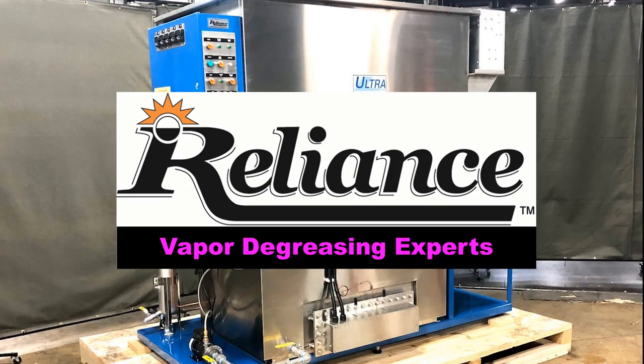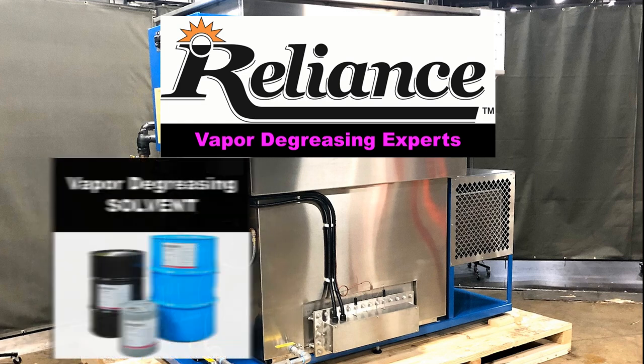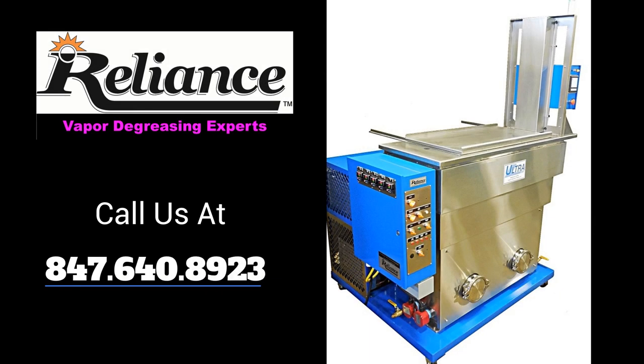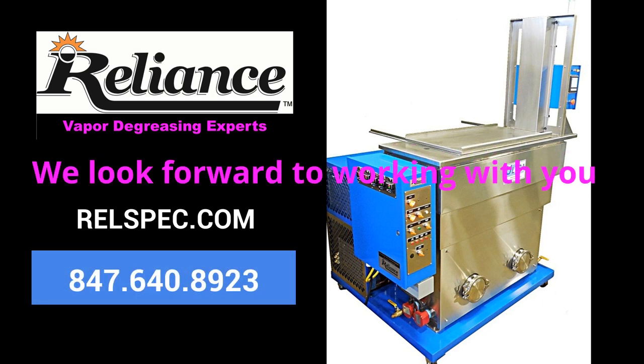At Reliance, we are vapor degreasing experts and the only company that manufactures both vapor degreasing solvents and equipment. Give us a call at 847-640-8923 and talk to our team now, or visit relspec.com. We look forward to working with you!